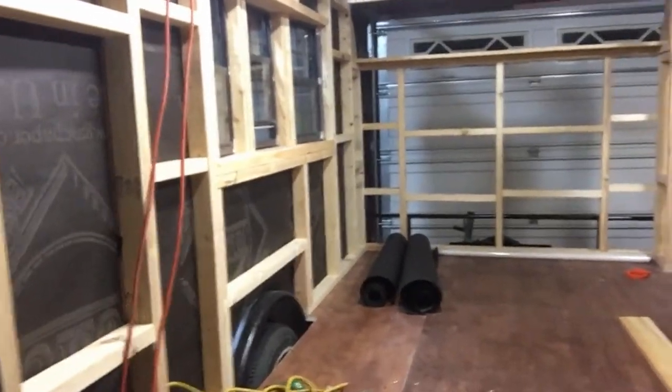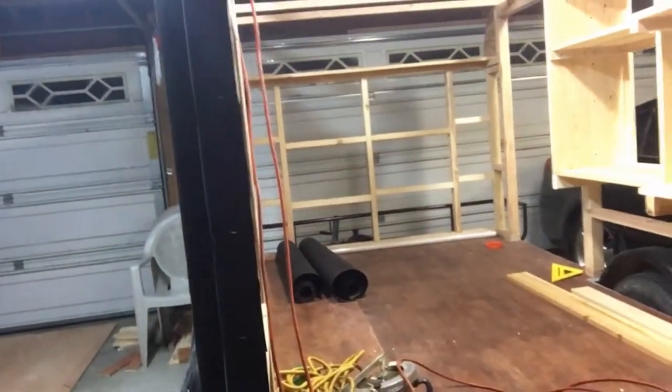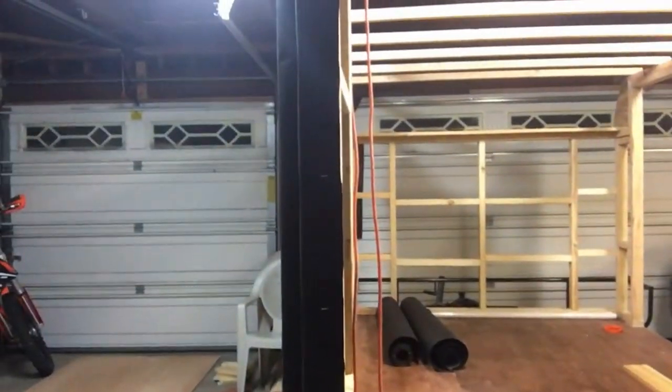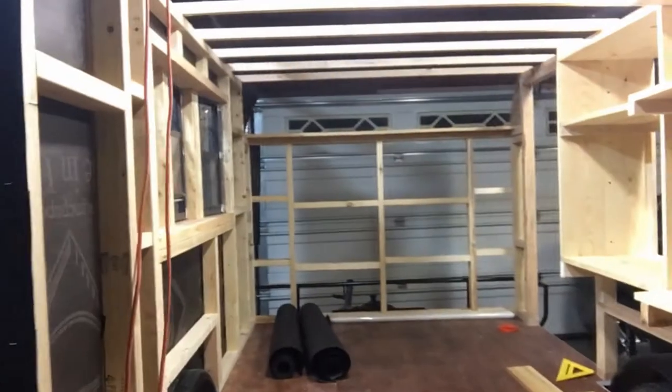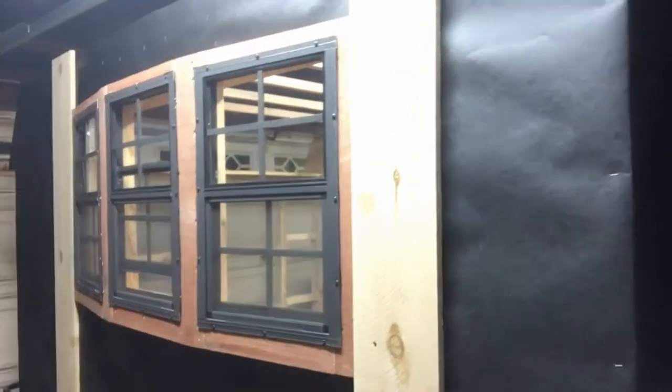So the bike, the KTM over there in the corner, will go right here. It's got a nice ramp that came with it as well, and I'm not obviously close to having it done, but I will be getting the exterior done by mid-March.